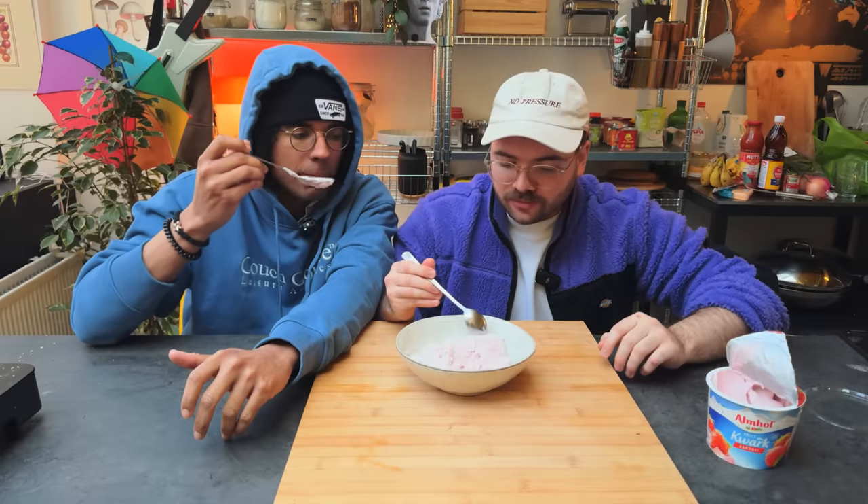Strawberry yogurt rice! They know what's up. It's creamy and it's got some nice chewy texture from the rice. I thought it was going into mistake territory — I retract my statement. It's not a mistake. It's just not better than the egg though. No way near the egg.